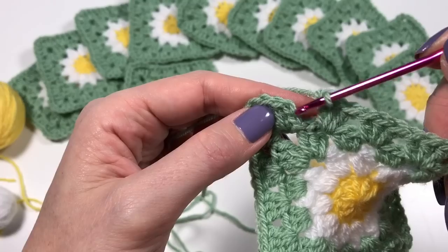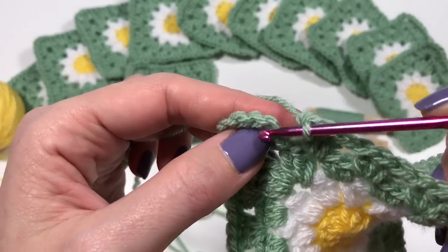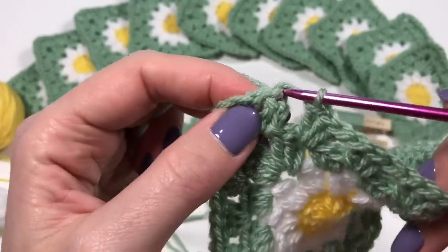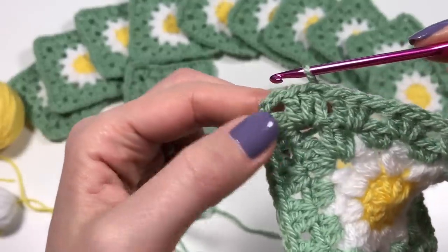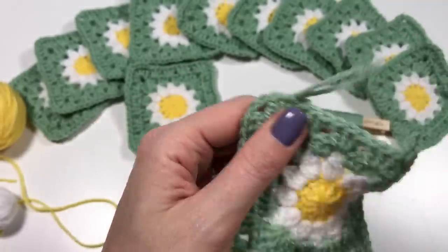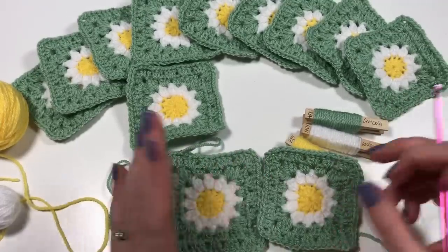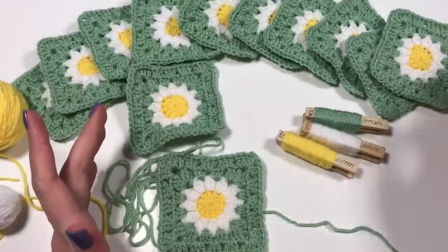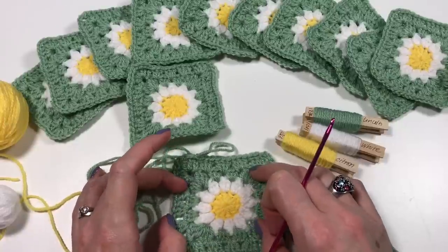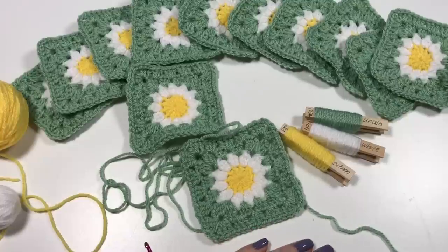Skip the two chains, go under this V, and your slip stitch will take over the top of the chains — that will become the top of it. This is the size of square I've been making, and I'm going to have to put them together at some point with some purpose in mind. I do hope you enjoyed this video. Thank you very much for watching and I'll see you in the next one. Bye!